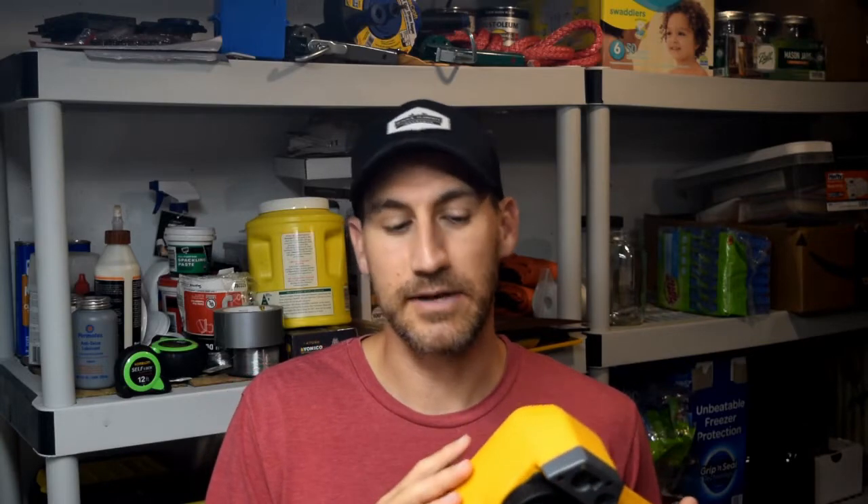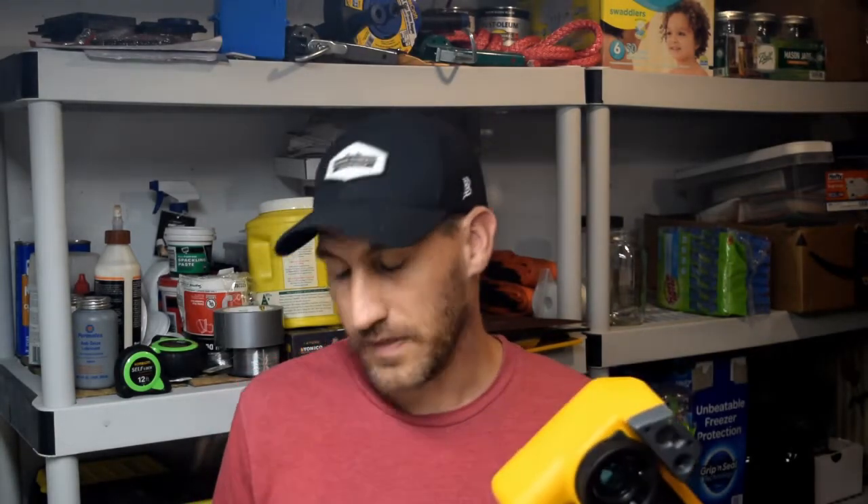Today we're going to go over something a customer asked me this week about an application with a thermal imager. What they needed to do was set it up, and they were actually going to have somebody monitor it because they wanted to turn something off if it got too hot quickly. So they wanted to set up a camera on a tripod, watch a monitor, and quickly identify if something got too hot. I'll talk through some applications and the mental gymnastics I went through to make this work with either the TIX580 or the TI-480 Pro.